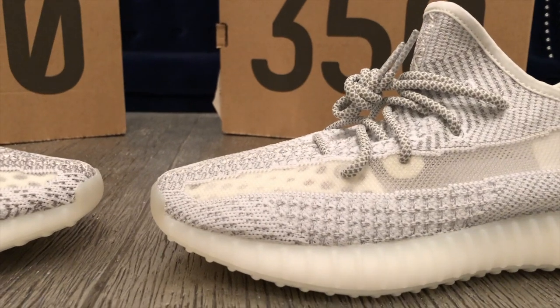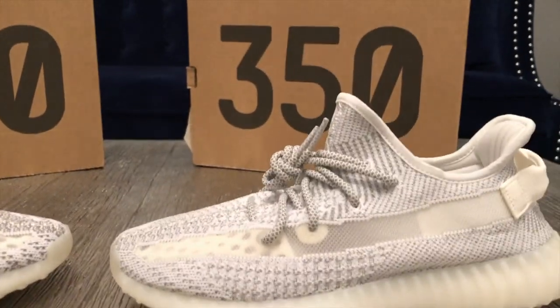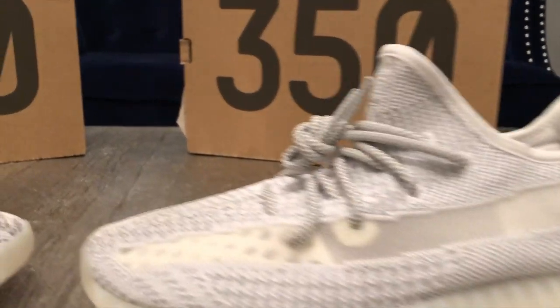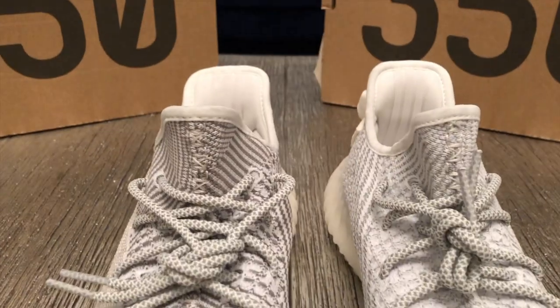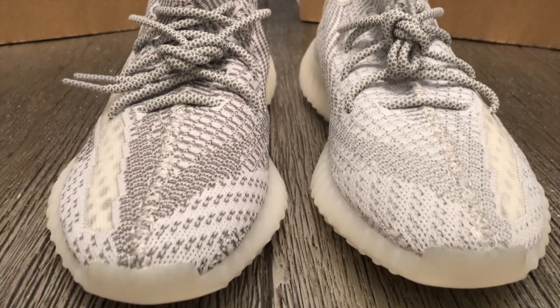Jumping straight into the upper of the shoe, you can tell just by looking at it that you have your standard V2 prime knit. However, from what it looks like, the entire upper is actually woven with 3M threads, so this whole top part of the shoe, excluding the stripe, is basically the primary difference between the Yeezy Boost non-reflective and the all-reflective pair. On the non-reflective pair, the only part that has 3M are the shoelaces. When the shoes are placed side by side, you can kind of tell that the gray on the non-reflective pair is actually darker than the gray on the all-reflective pair. That is because the 3M thread used for the all-reflective pairs is a lighter shade of gray, while the non-reflective pair uses a darker shade of gray prime knit.